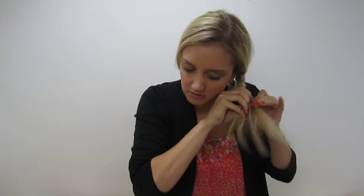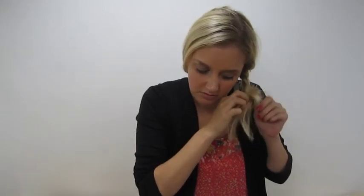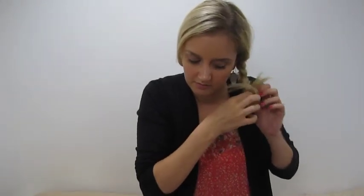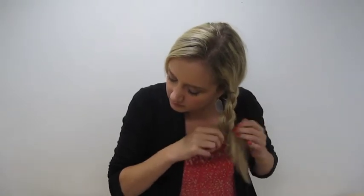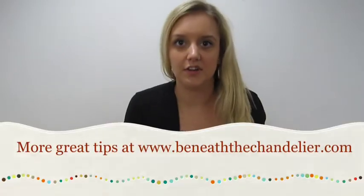And then when you're done, you just want to reverse it. You're going to take the braid back out through the hole, and then undo all your hair. So there you have it.